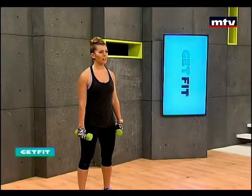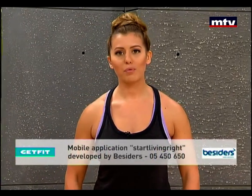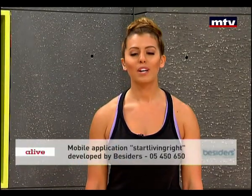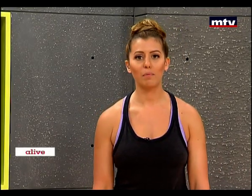If you want to see results, you have to follow a good diet. I hope you found these workouts very effective. Don't forget to rewatch this episode on the MTV website, mtv.com.lb. Send me your questions at my personal website, startlivingright.com. Thank you for watching. Have a great day and see you guys on Thursday at 10.